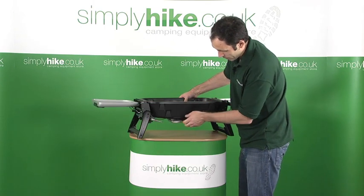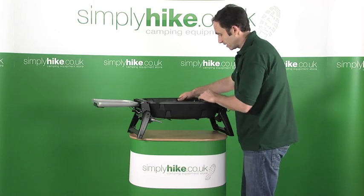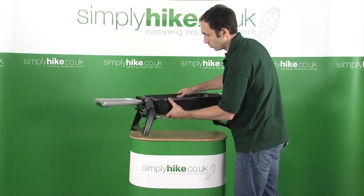When you've finished using it, just take it out. You can store it quite happily inside the burner once it's cooled.